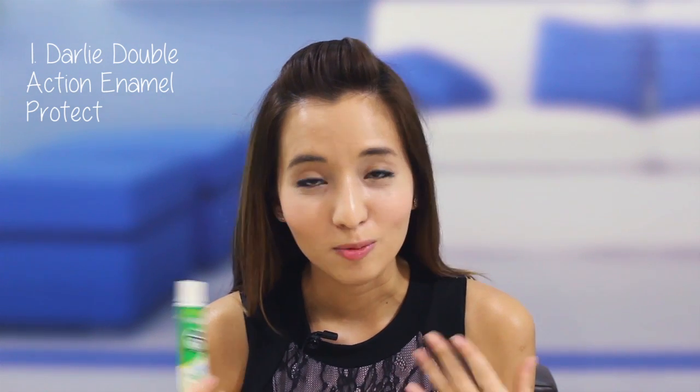The first product I'll be reviewing is the Dali Double Action Enamel Protect. This is a product that everyone would know by now — it's a household brand. I've been using it since I was like 10 or 11, and what I really like about it is it not only strengthens your tooth enamel, it also protects your teeth from cavities. The new range comes in strong mint, which is really good.